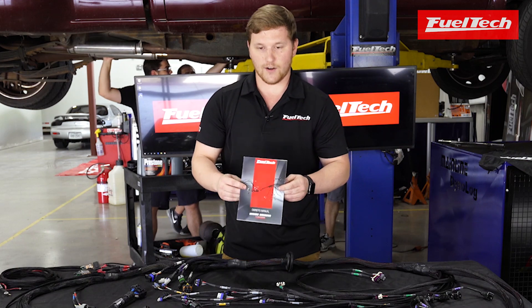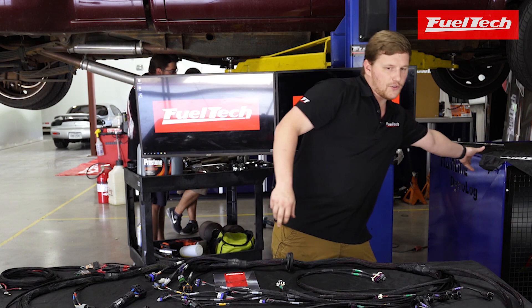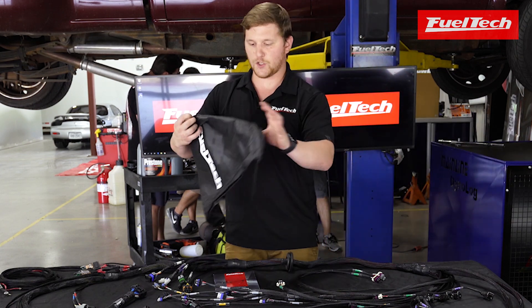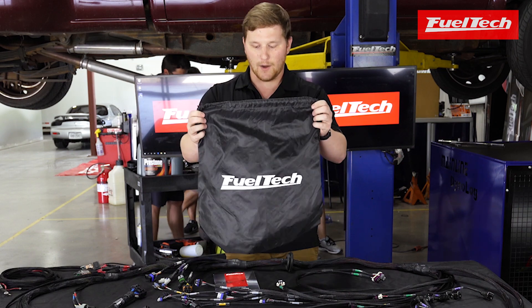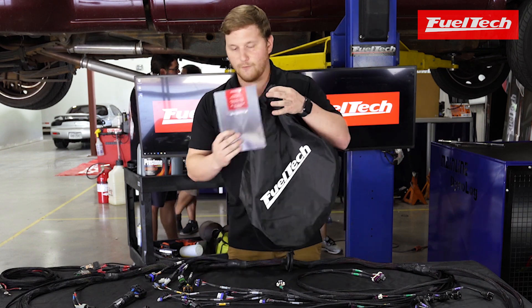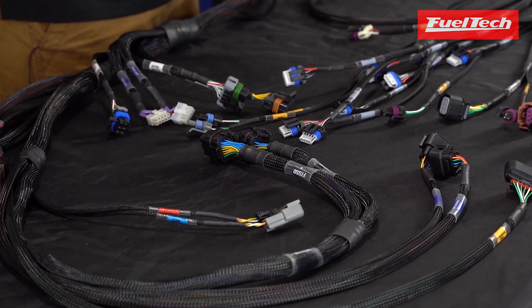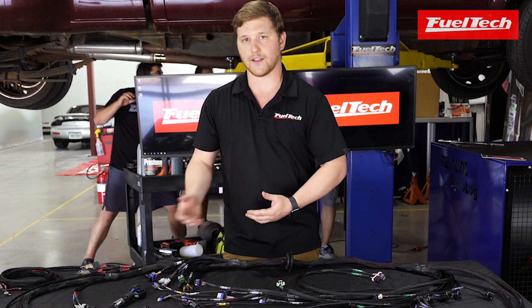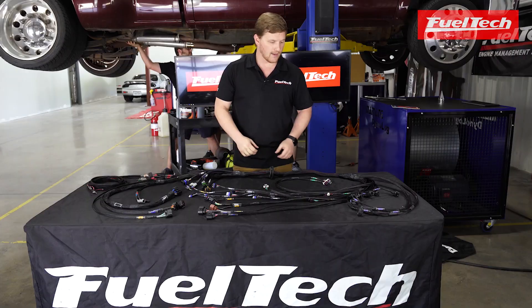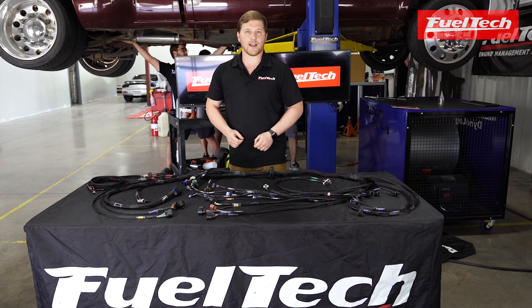Each one of these harnesses comes with a manual so you know where everything is and what's connected to what. They also come in a really nice cinch bag with the FuelTech emblem on it — you'll get it in a bag like this with the manual, full harness and everything. It's a complete package for anybody running an LS engine, whether it's a swap or a General Motors vehicle that already had an LS in it like a Camaro or a Corvette. It's a great addition to our product line and hopefully makes installs a little bit easier.